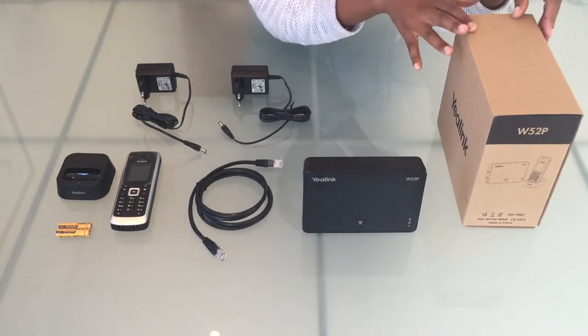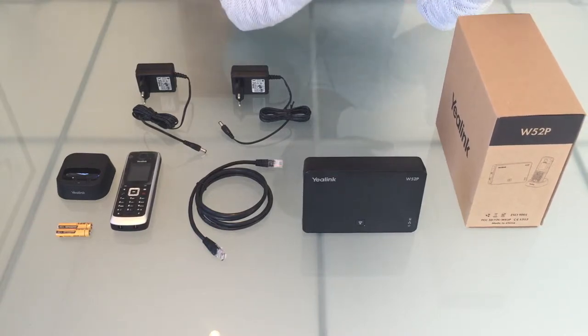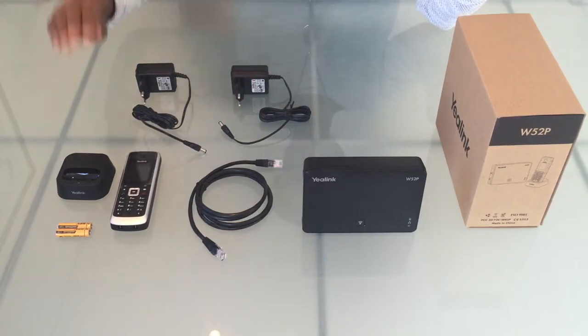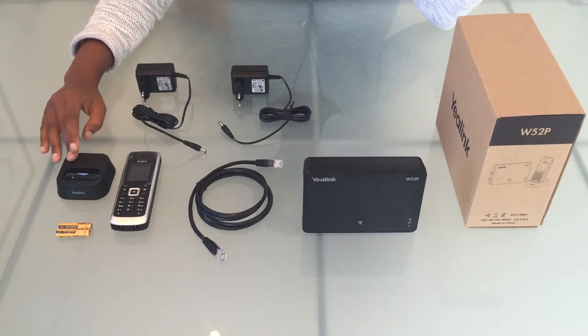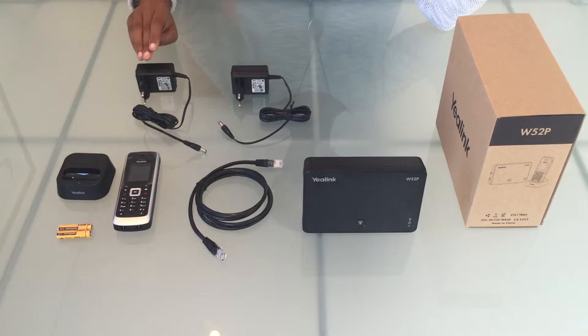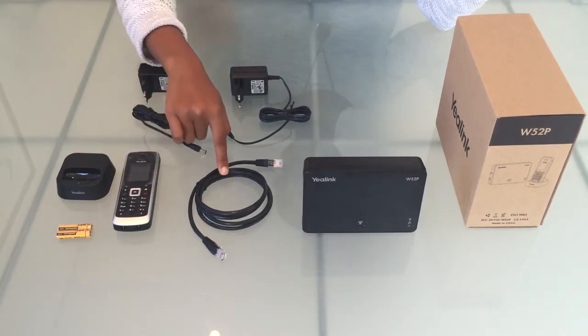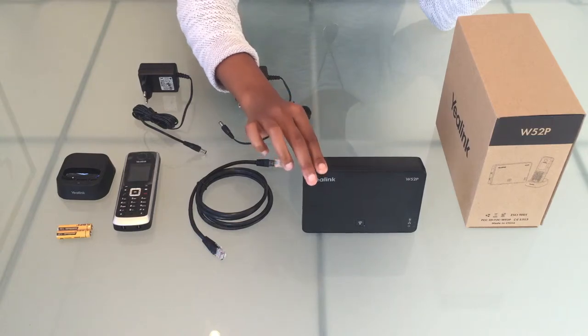In this video I'll be showing you how to assemble a Yealink W52P phone. Over here we have a charger cradle, batteries, a handset, two power supply units, an Ethernet cable, and a base station.